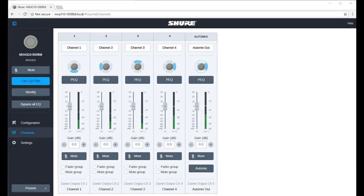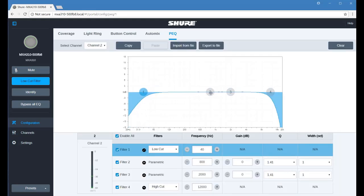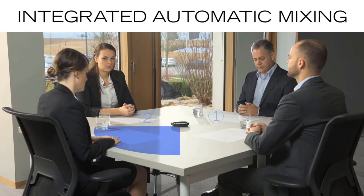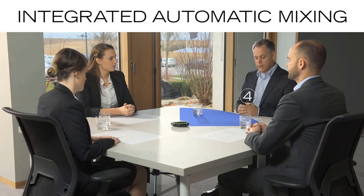Once coverage is set, the channel view provides independent gain control for each microphone channel in a familiar mixer configuration, complete with parametric equalization to maximize intelligibility. Integrated automatic mixing activates channels when speech is detected to provide clear voice reproduction with minimized background noise.